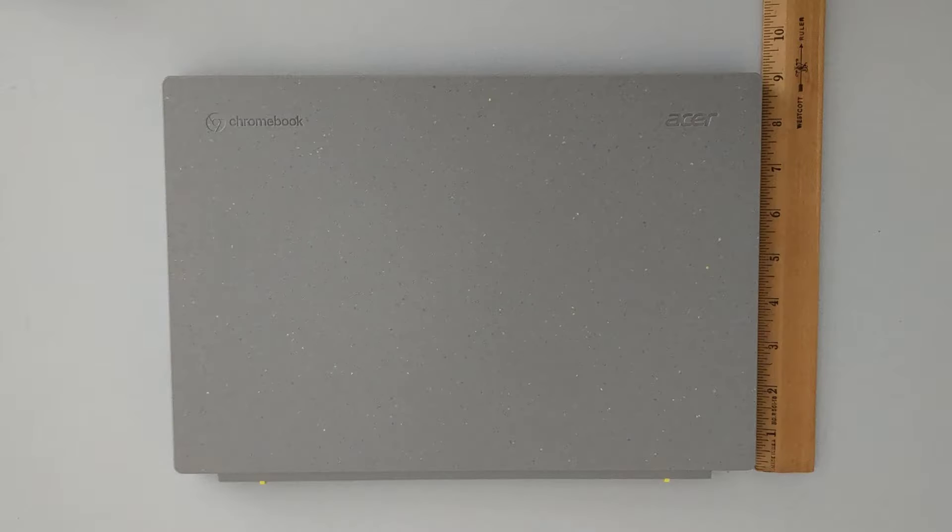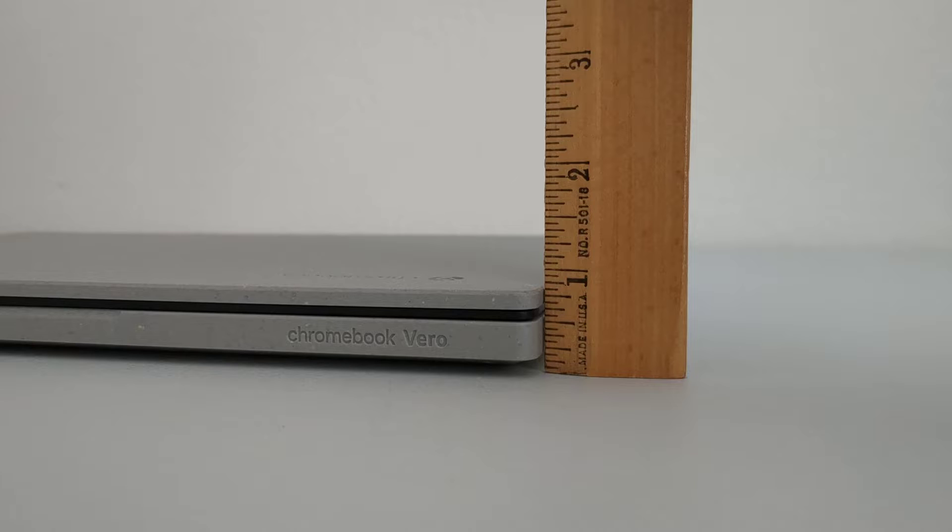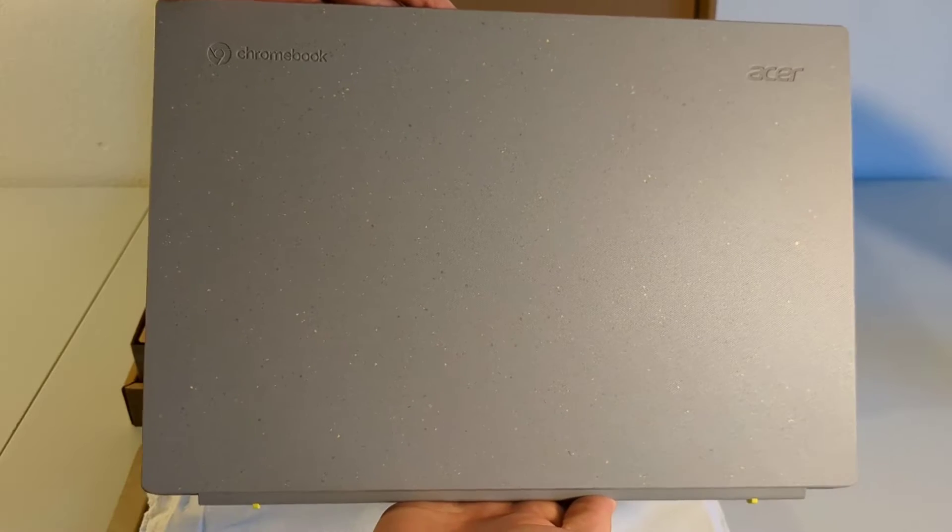Looking at the overall design, the Acer Vero 514 is a traditional clamshell laptop, meaning not a convertible. The dimensions are 12.32 inches by 8.82 inches by 0.81 inches, and it's around 1.4 kilograms.